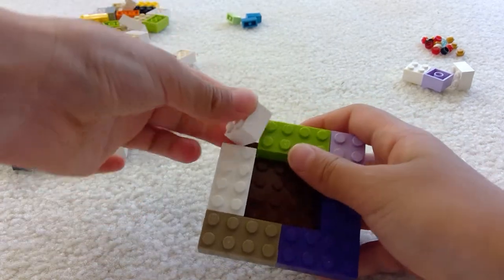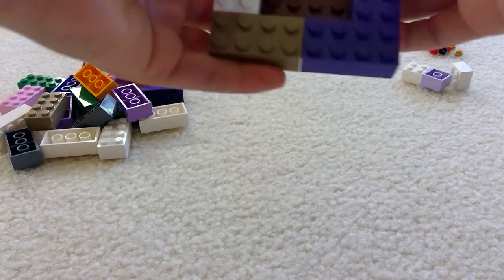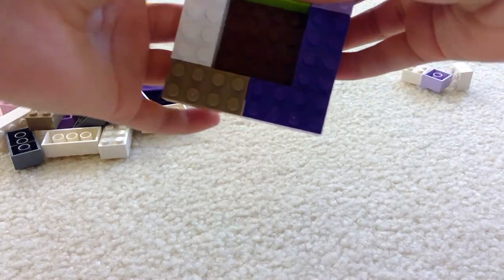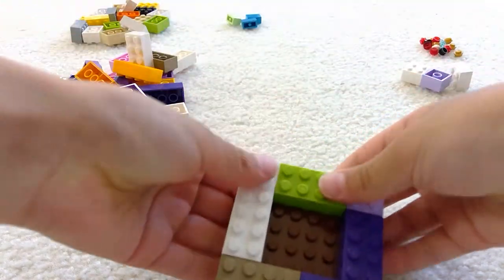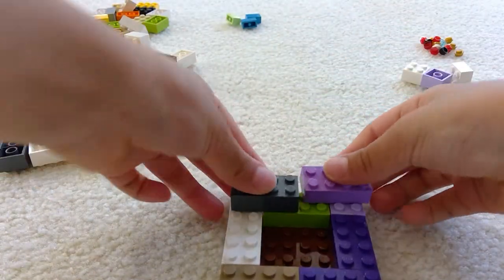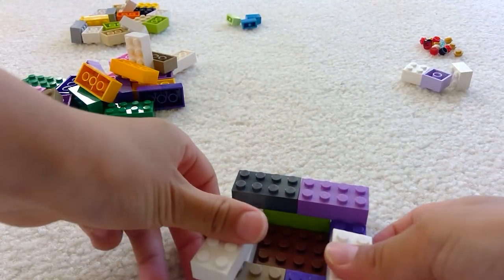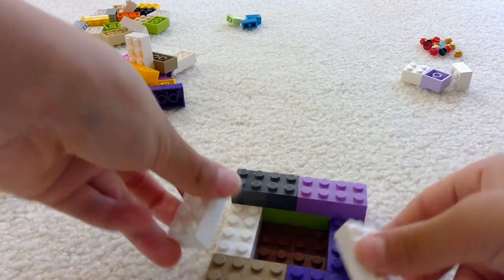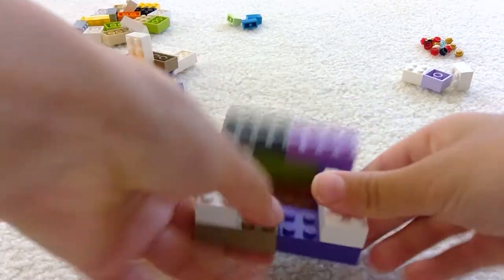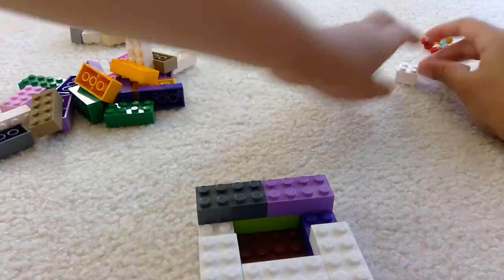Then keep doing that. And then if it falls off, just attach it back on. After this, it's going to be kind of easy. All you need is to get this super secured, and then the easy part is where you just keep pressing on. You need it to be secure so it wouldn't fall apart when you put anything in it.